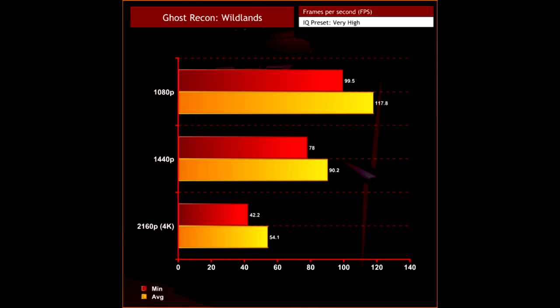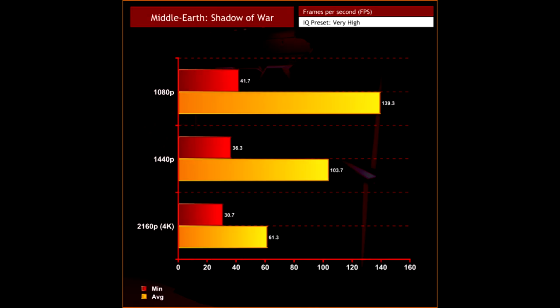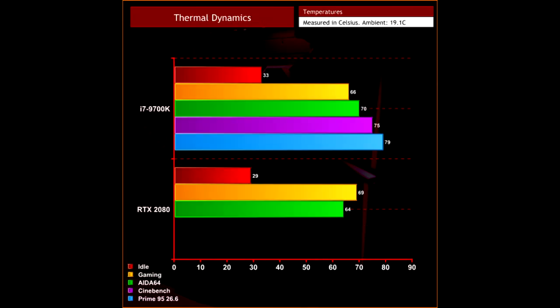That being said, the MSI Trident X is still a mighty fine machine — it ticks all the boxes for me. If you are looking for a compact and all-round impressive system, this will do you very nicely. You will just have to accept the fact that you are paying a fair bit more than the total cost of the components.